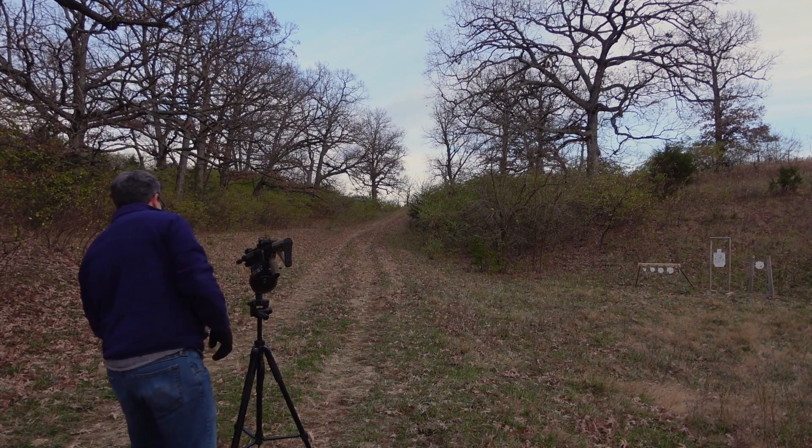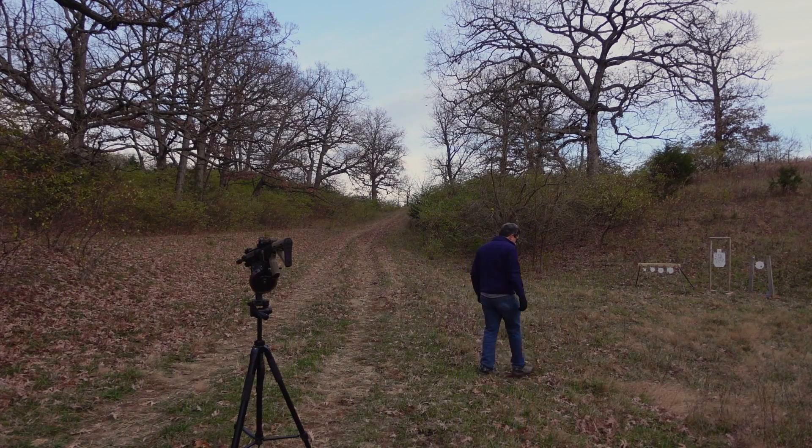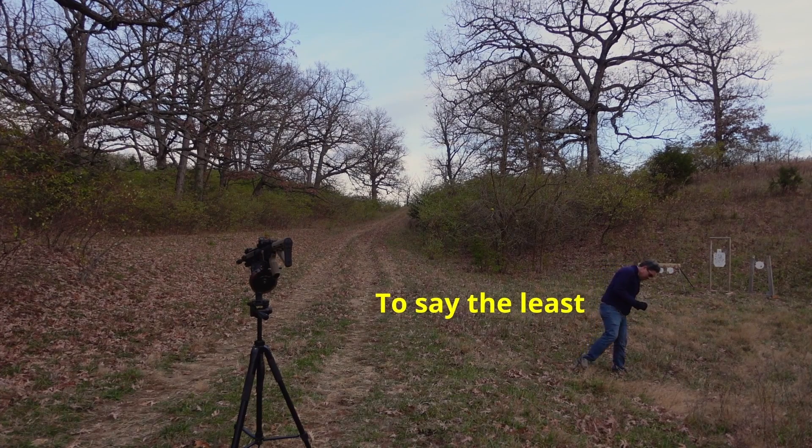Oh my gosh, what just happened? There it is — this is hot. We had a baffle strike. Major league baffle strike.